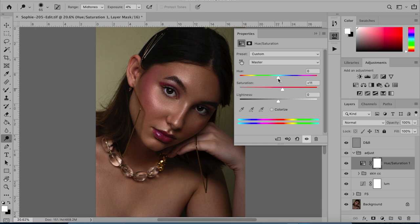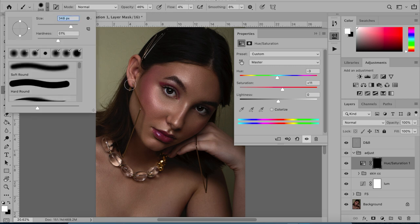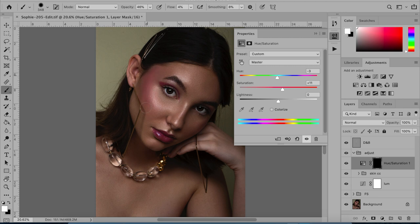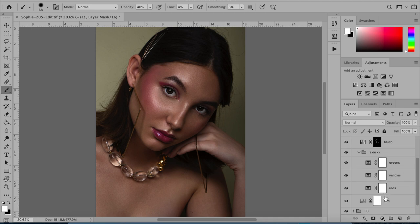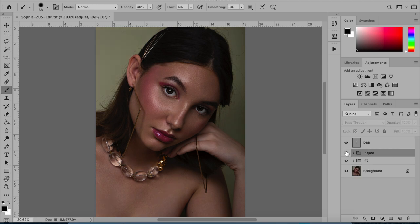Lastly I'm going to do a hue and saturation layer set to pink, then change the mask to a black mask. Go to the brush tool, change the flow to be really low, opacity to about 50, get a big brush, make sure it's on white, and paint over the blush and pinky areas — because I want those to be pink but the rest of her skin to be olive. That's just going to add back some saturation and color to those cheeks. I always make sure to label all my layers so I can tell what they are and fix things easily.